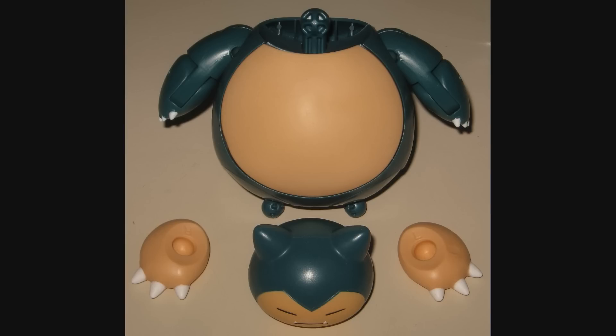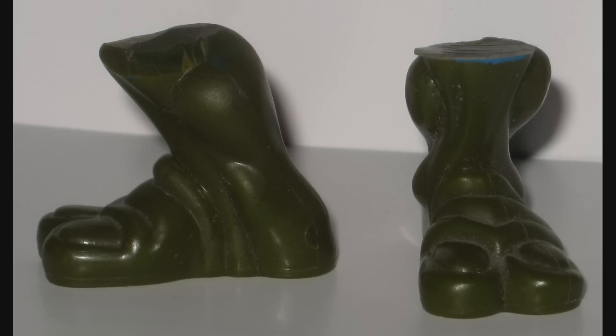So when I saw that Snorlax, I'm like, finally, I have found my Daruk. Of course, Snorlax has feet coming directly out of his hips, and even if they are quite stumpy, Daruk actually does have some legs, so I had to find something that I could stick onto the feet to make it look more leg-like.